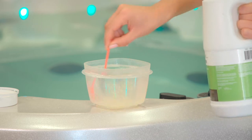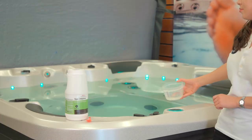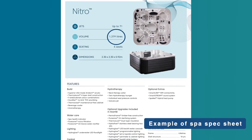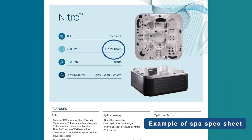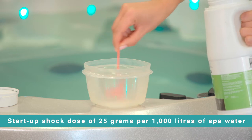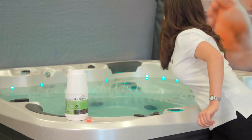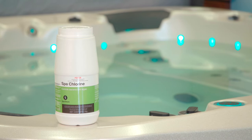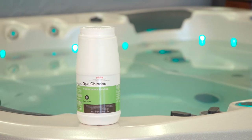Please note that failing to follow dosing instructions can result in damage to your spa or unsafe conditions. Always pre-mix the chlorine with water in a bucket before adding it to the spa water. Do not turn on the jet pumps or clean cycle for at least 30 minutes after you have added the sanitiser. You can work out your spa literage by taking a look at the specification sheet for your spa model. Use a startup shock dose of 25 grams per 1000 litres of spa water — we recommend using Spa Store chlorine for this first shock dose.